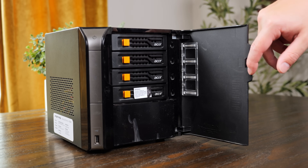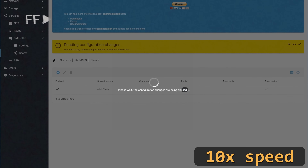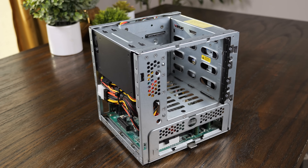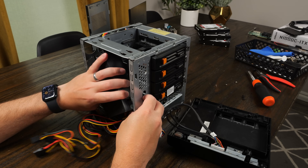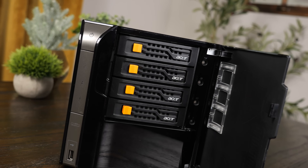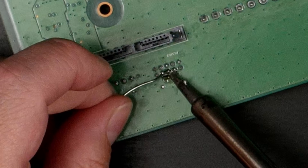I recently picked up a 15-year-old NAS from Acer, and while it technically works, it doesn't perform all that well, at least by today's standards. However, one helpful aspect of its design is the use of relatively standard components. Because of that, I'm going to try to modernize this old system with some new parts and see if we can transform it into a sleeper home server of sorts. And who knows, this might even turn out to be easier than I expect.